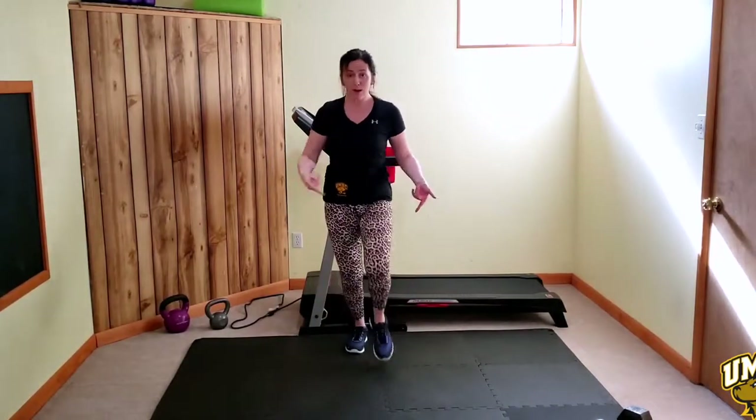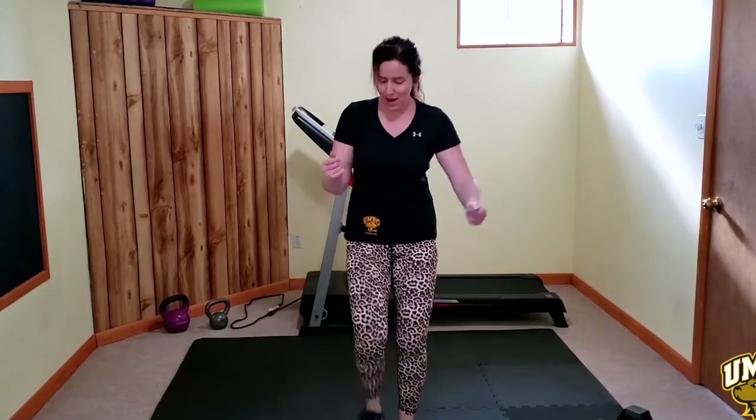Weights down, we're almost done. Come up — last movement coming up right here. It's a knee, a punching jumping jack.